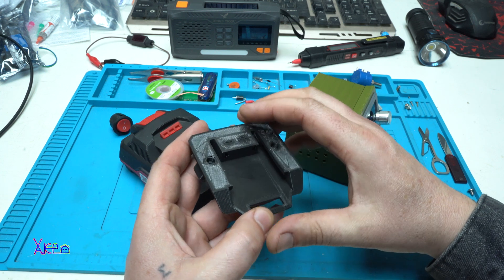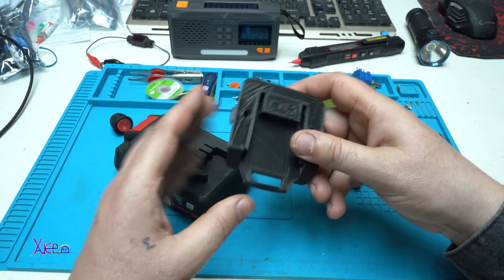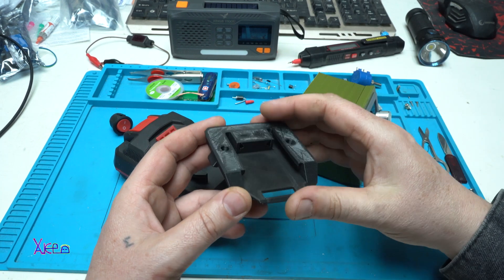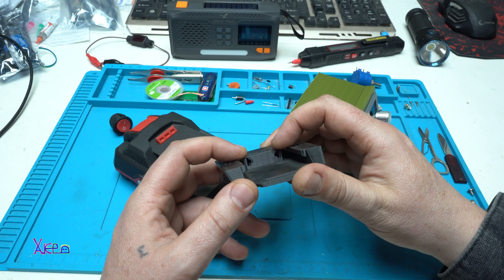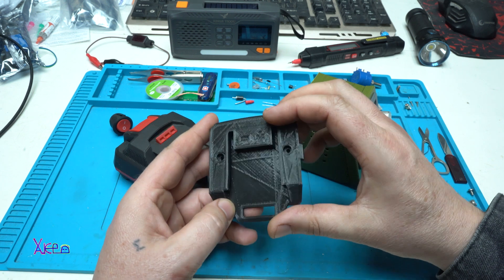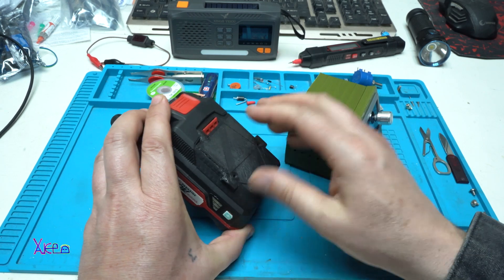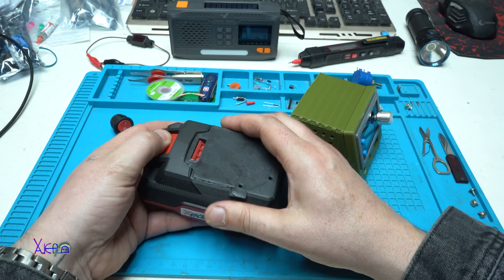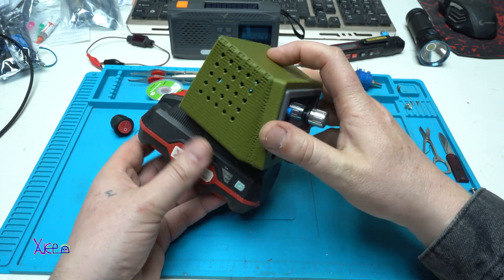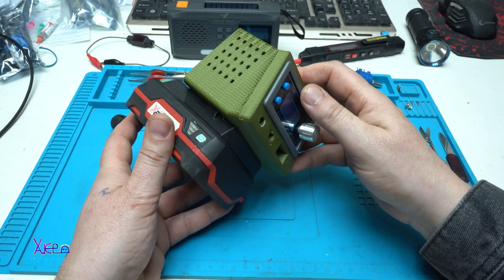There is one problem though: I don't know how to make the positive and negative terminals that will make contact with the battery. Should I make them from stainless steel or buy them online? Please leave your suggestions in the comments below.